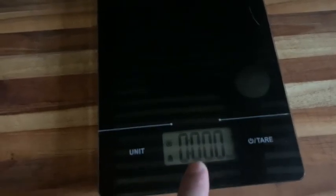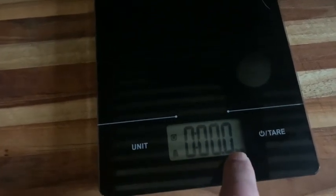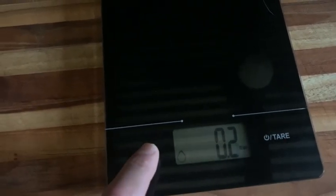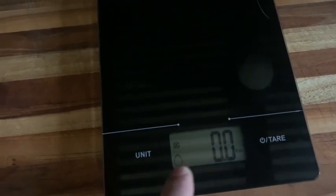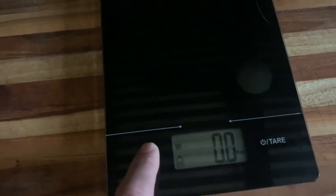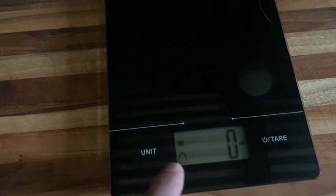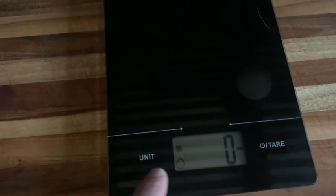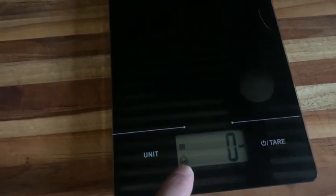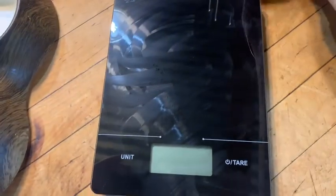When you turn it on, it goes back to the previous unit that you had it left on. This is pounds and ounces, then it goes to water fluid ounces, water fluid ounces for milk, grams by weight, milliliters of water, milliliters of milk, and back to pounds and ounces.